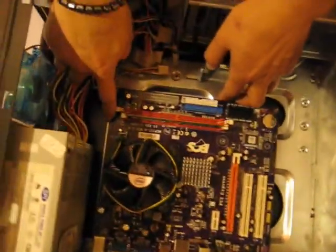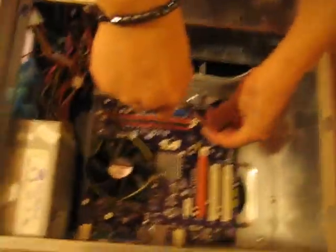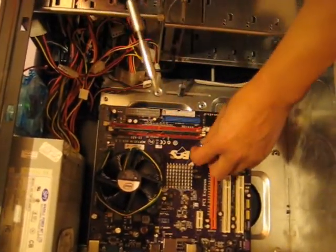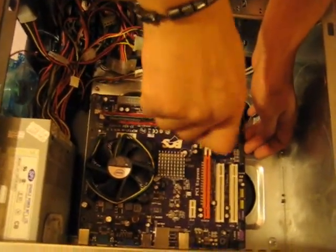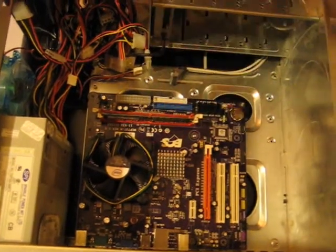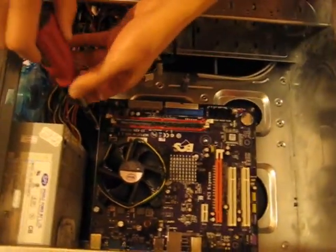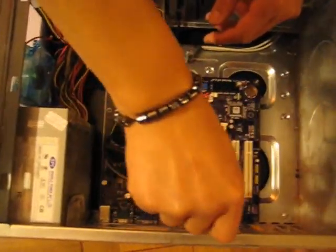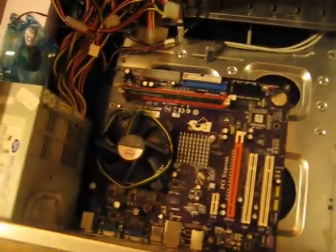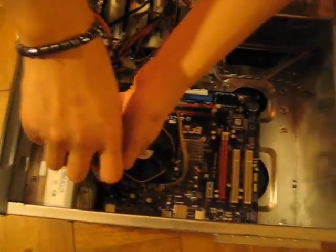You can see all the little holes on the motherboard are lined up — 1, 2, 3, 4. Now we're going to put the screws in. I wish there were three screws — four is a bad number in Chinese, you know. But there are four doors in a car, oh well. We missed a screw, so we're going to put in the last screw.